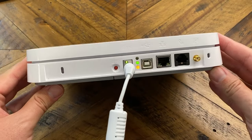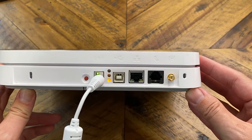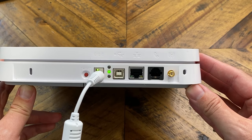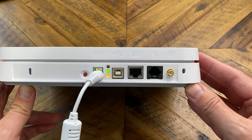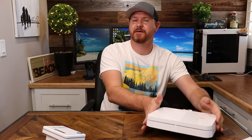Taking a look at the base station — looking at the back, we have a reset button, power port, USB connector, ethernet port, phone line, and an additional antenna if you want to boost your signal strength. Initially when you set this up, you do have to plug it into ethernet to set up the Wi-Fi, but once you get the Wi-Fi set up, you can actually unplug that ethernet and only need to have the power cable plugged in to run your system.